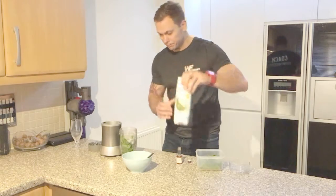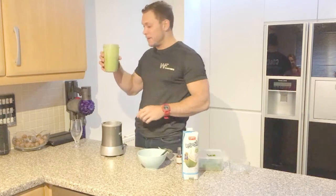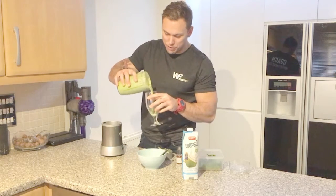And now we're ready to blend. All nicely blended up — add to our glass and we're ready to consume.